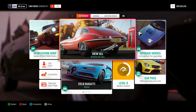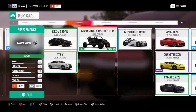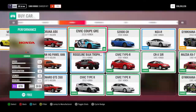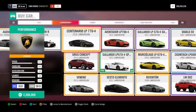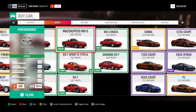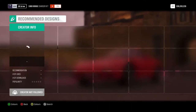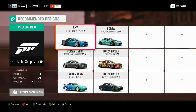So we're going to go straight into it. You want to go to the auto show, go straight across to Mazda, find it, and get the RX7 — you want the 1997 RX7. You want to purchase that. The livery you're better off putting on now than later.